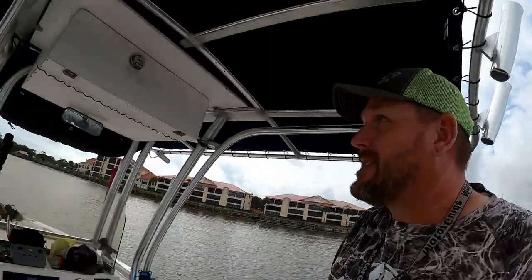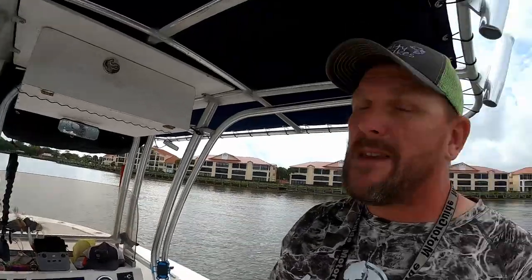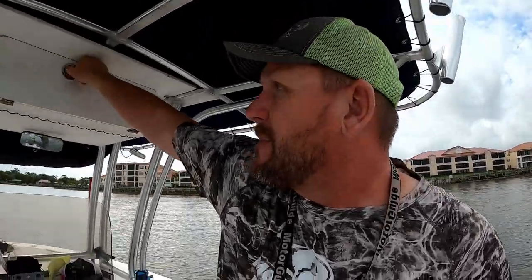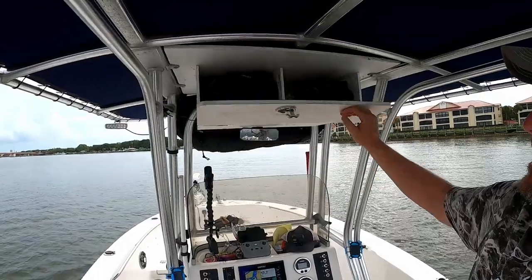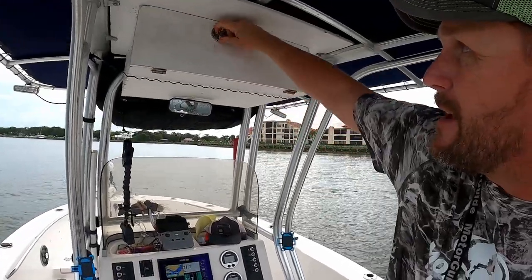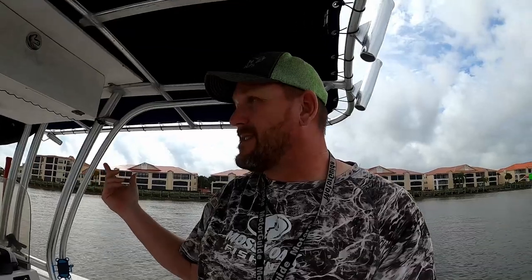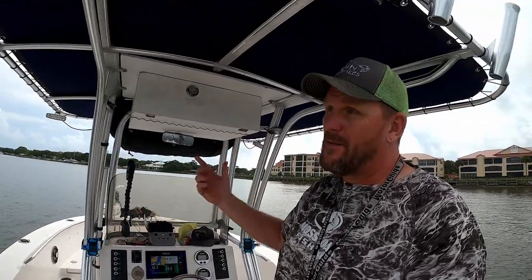Another custom job I did myself is this electric box up here. I use it mainly to store my drone when underway and keep it dry if it starts raining. I made it out of starboard — just put a sheet up here, made a box, added a couple of hinges and a latch. It was probably about 120 bucks for all the starboard and stainless steel hardware, and maybe two hours of work. If you can cut a straight line, you can make one of these.